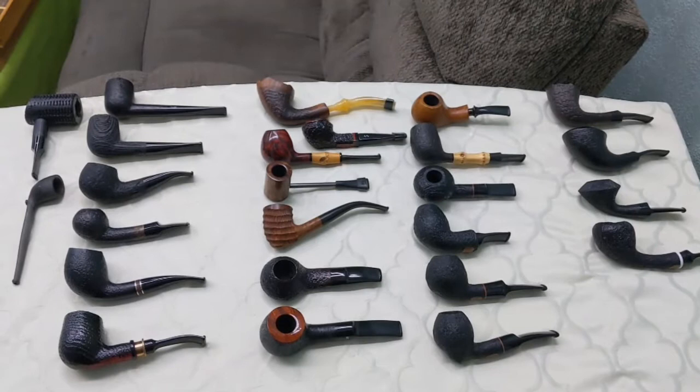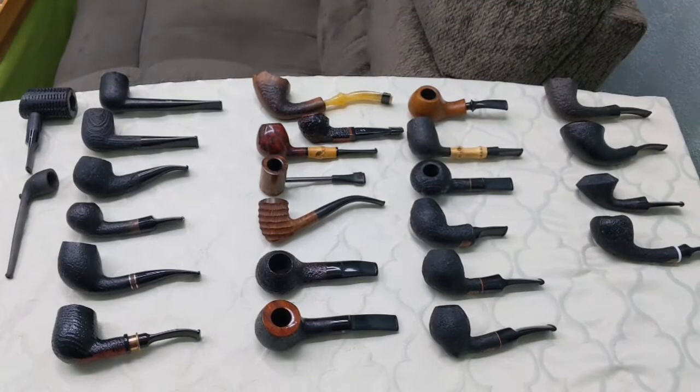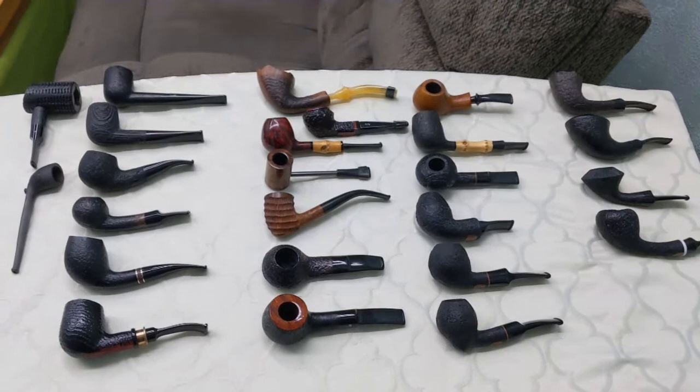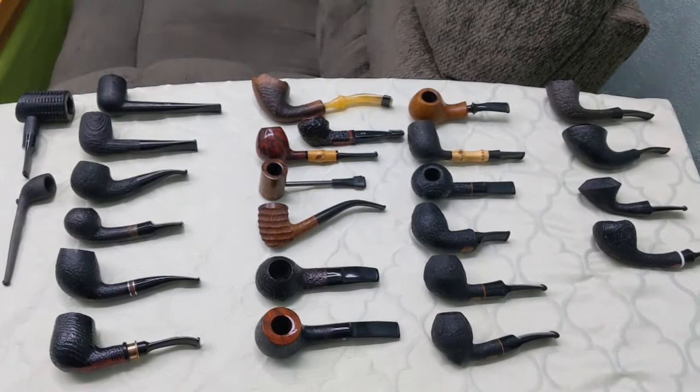I've got a couple other pipes that are not in this set necessarily, but this kind of gives an overview of everything here. I just wanted to show you one big cohesive picture of what they all look like. I like mostly bent or slightly bent pipes. I like pipes with acrylic bits and I like a dark finish as well as preferably a sandblast, just for general upkeep overall.